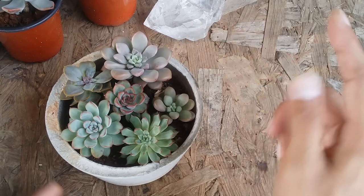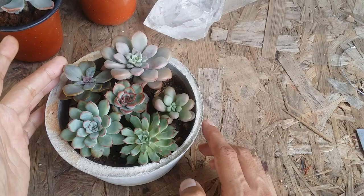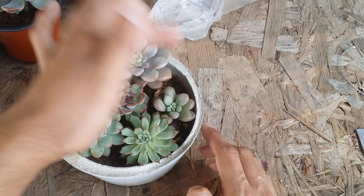Mostly four of them were Echeverias and one was a Graptoveria. I'll put the names on screen. This is Echeveria PVN, this is Pink Rosa, and this is Graptoveria Opalina — I'm not very sure about all the names.